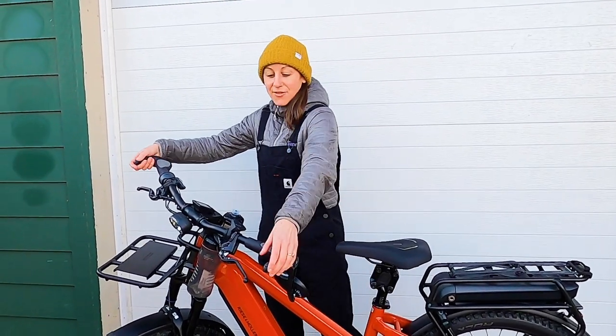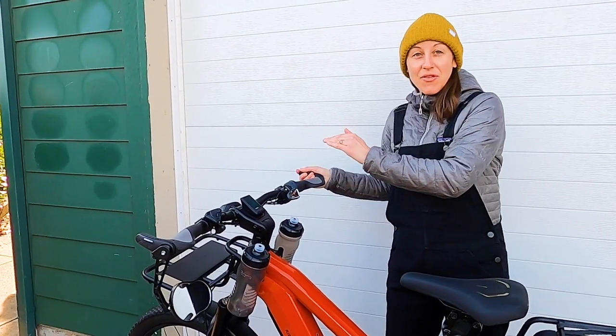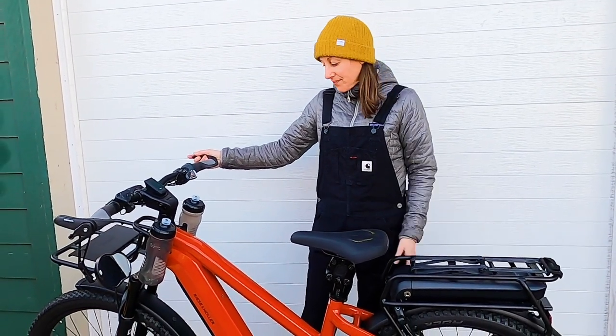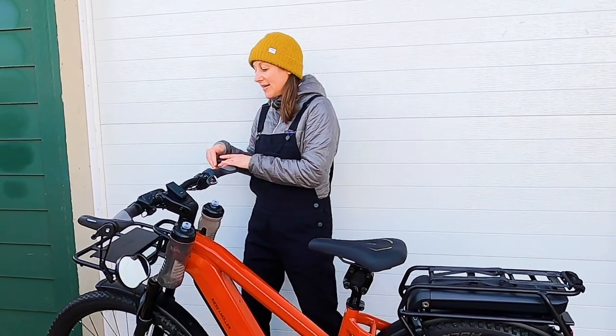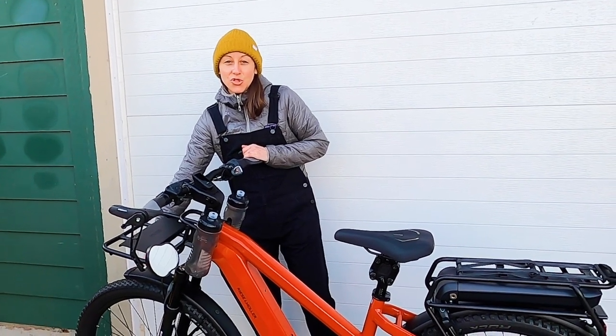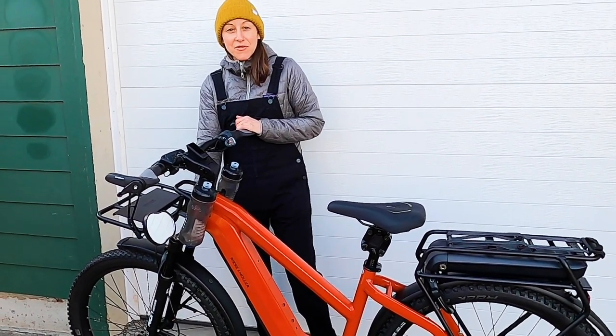You've also got these Ergon grips on the high-speed model. You have a super bright headlight with a high beam, as well as a rear light with a brake light. This particular model has the front carrier as well as the off-road oriented GX option — a little bit of a knobbier tire and a little bit of a beefier front fork.